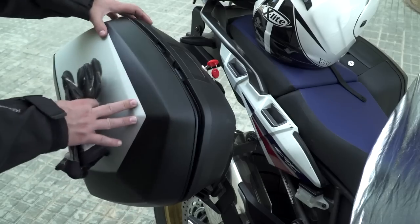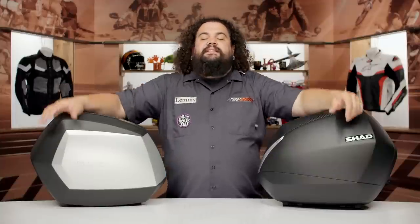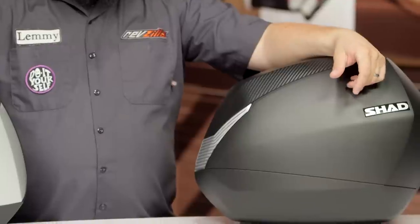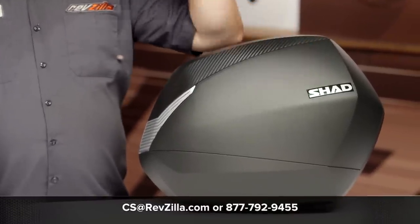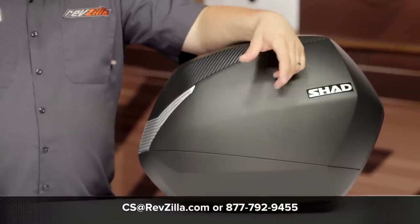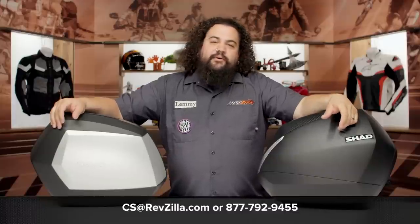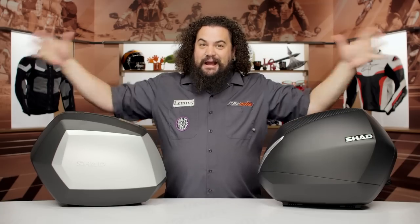You'll be ready to rock and roll, carrying a lot more stuff with you, really ready to attack some of those road trips. I think Shad luggage is a great option for a lot of different riders. However, you shouldn't just take my word for it — go read what some other riders think about their Shad setups on their motorcycles. And if you need any individualized attention or help, feel free to get in touch with us at RevZilla.com or by phone at 877-792-9455. I'm Lem, I'm out of here.